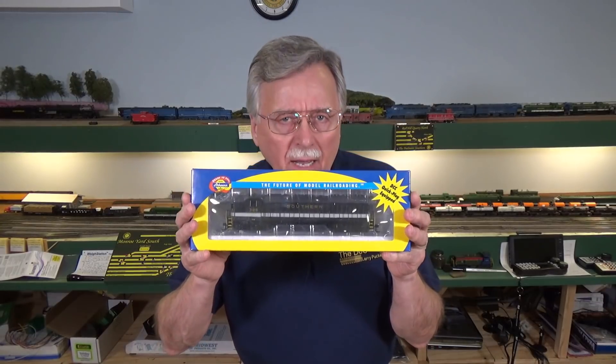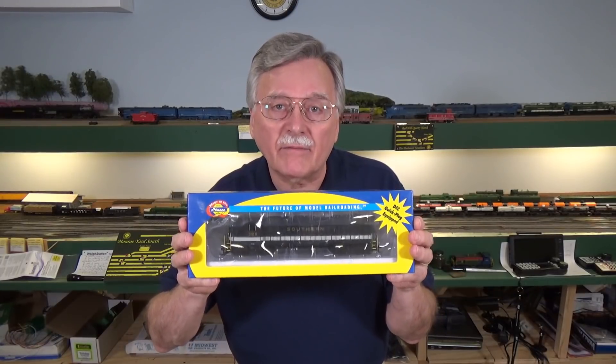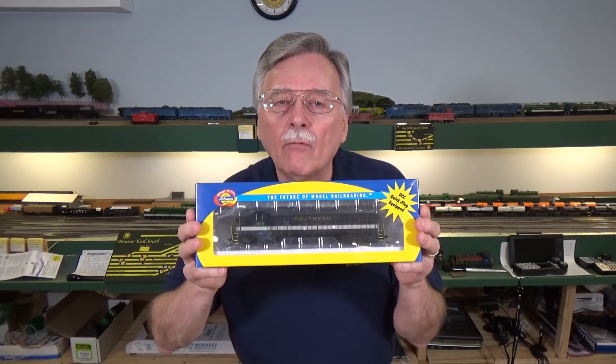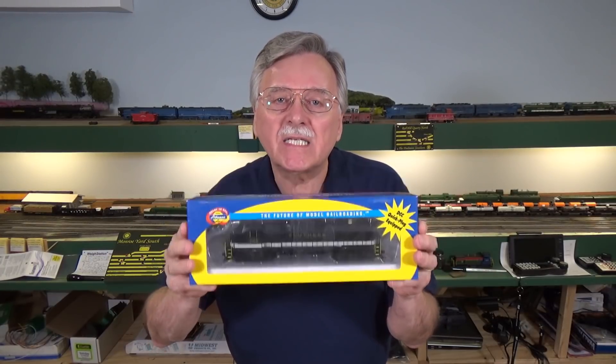Hi, I'm Larry Puckett, the DCC Guy. A number of months ago, I did a video on installing decoders in Athearn Blue Box locomotives, and that's been a pretty popular video. So what I want to do today is take it a step further and show you how to install decoders with sound in these Athearn Ready to Roll locomotives. Because these have been very popular, and I'm sure there are tons of them out there just waiting to have decoders installed. Athearn made a real effort to make it as easy as possible, so let's get started.